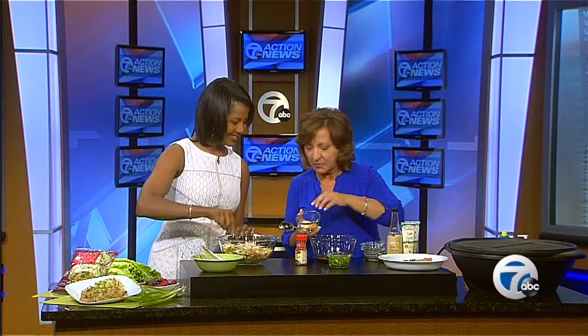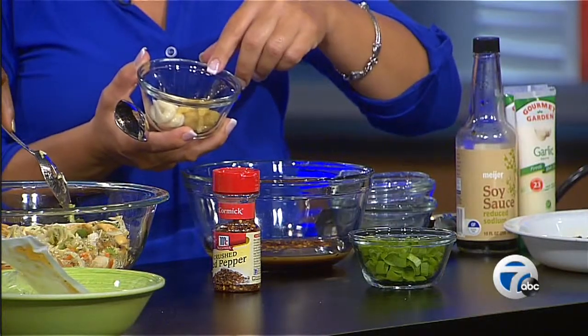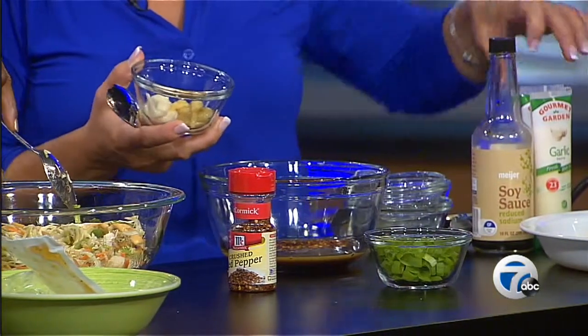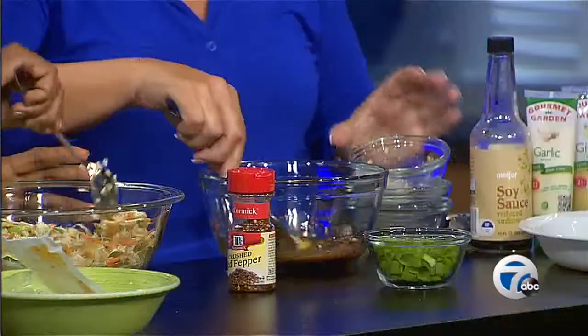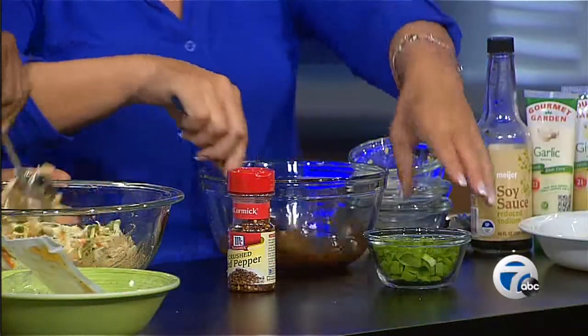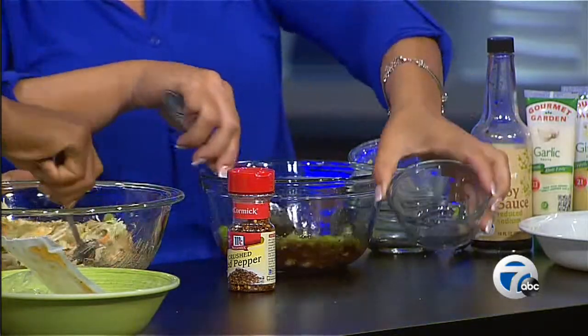Here I have the equivalent of about three cloves of garlic and two tablespoons of minced ginger. I'm using my cheaters — Garden Gourmet that you find in the produce area. They're tubed, they're fresh, they taste wonderful, and they keep about three weeks once opened in the refrigerator. I'm going to put those in with the marinade and start mixing. The smells are divine.